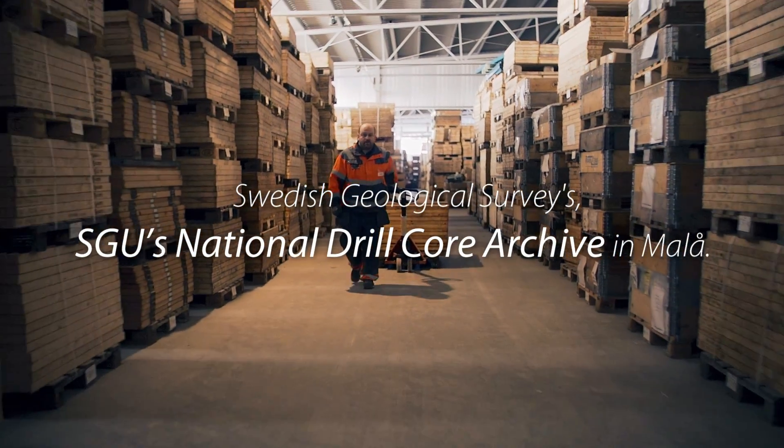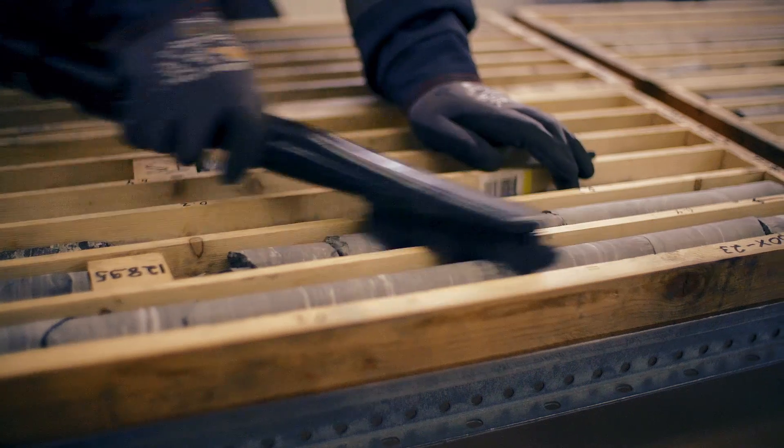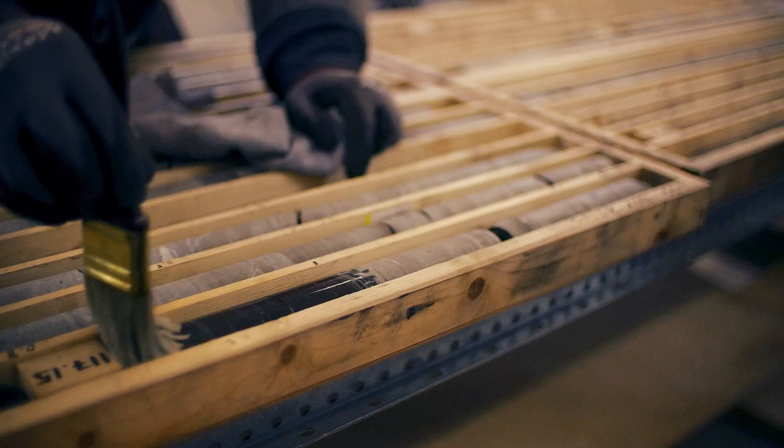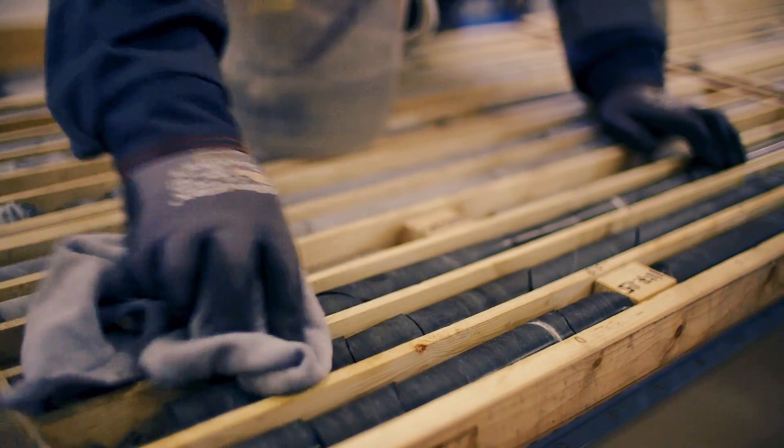This archive contains more than 3 million meters of drill core from more than 18,000 boreholes. Some of them are almost 100 years old. The Geological Survey of Sweden made a decision to digitize a part of this drill core archive and publish the results for free on the internet.